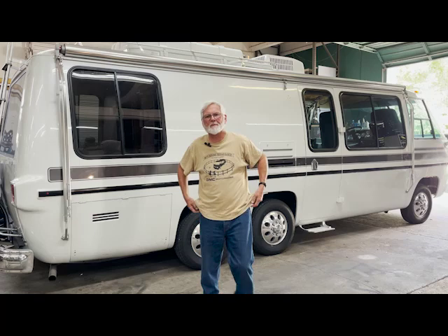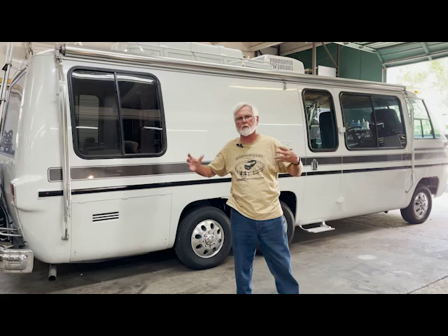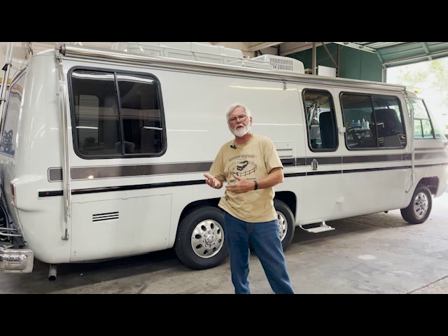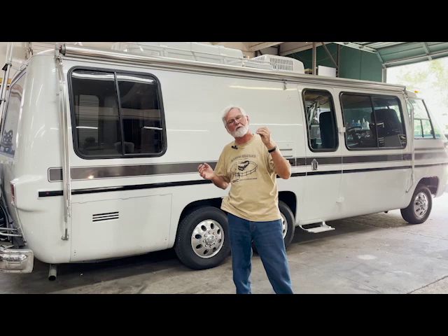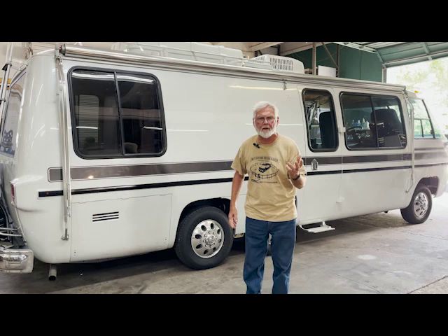Hey guys, it's Jim Bounds at Co-op Motor Works and Motorhome Rehab Ranch. Sorry about the radio silence for a while. We've been working — we told you before about the format where we're going to get really deep into something. You saw the first one we did about the Onan generator. Anyway, we've been working every night on these videos to fix all the problems in that generator. Normally I'd just throw the thing out.